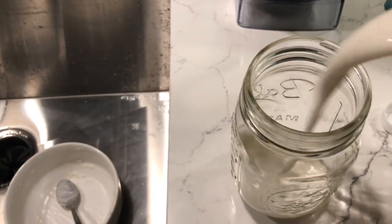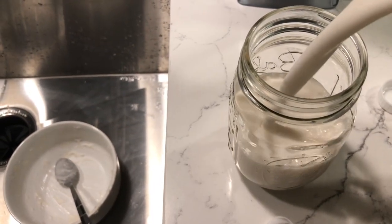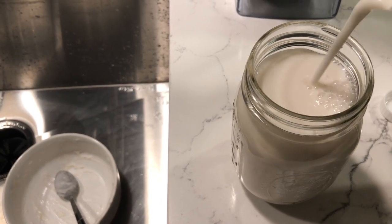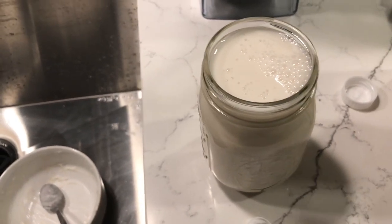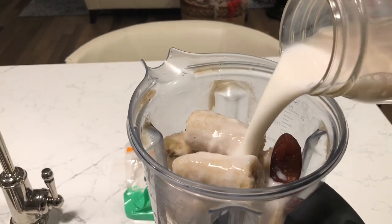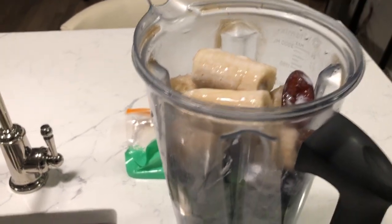I'm going to measure two cups of almond milk. Usually I make my own milk — there are recipes on my channel for almond milk and hemp seed milk, so you can go through the recipe section and find those. But I'm measuring it just because I didn't want to not put enough, and I also wanted to give you the exact ingredients for this recipe.